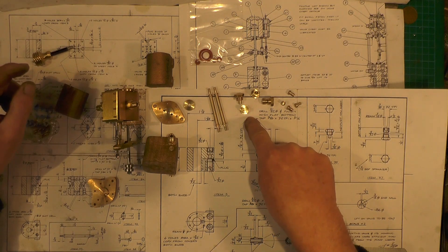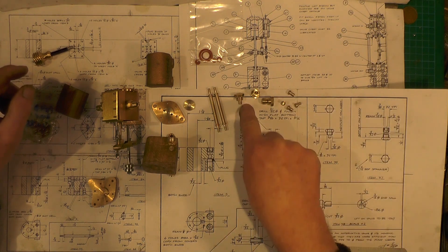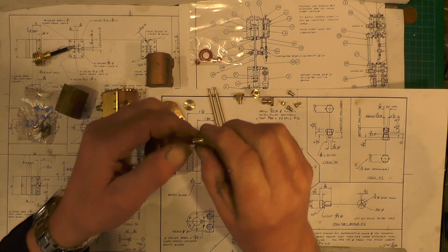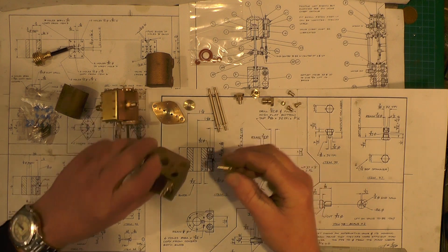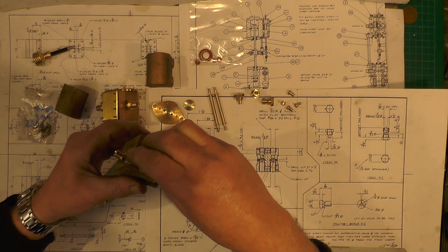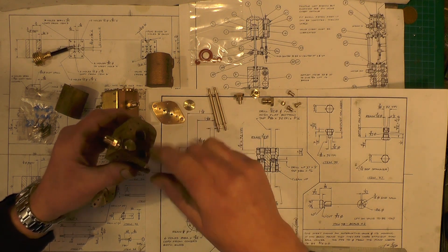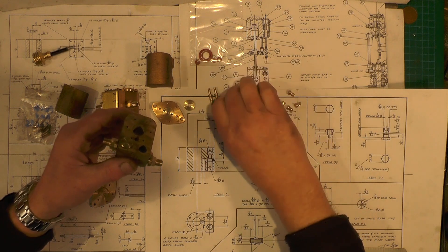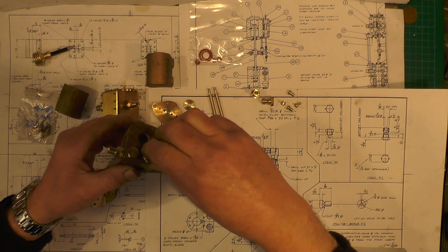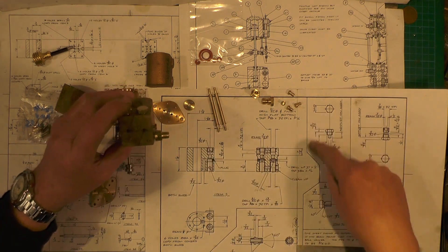Over here, I'm on to the alternate drawing now — another two restrictors, item 35. These go in the top of the pump casting to restrict the butterfly valves from jumping up and down.